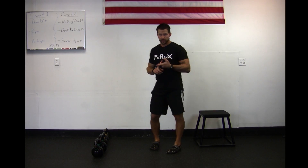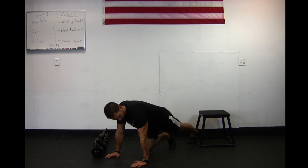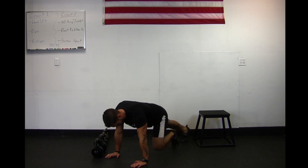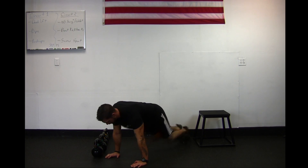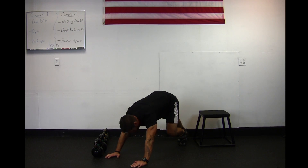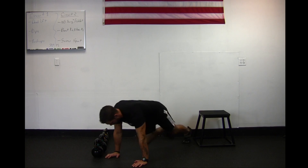For mountain climbers, if you haven't seen them before, all we're going to be doing is get down on the floor with hands right below those shoulders. From here, all we're going to be doing is bringing those knees into our chest. Don't drive back, don't let your hips go up high — take most of your weight on your upper body so it allows your feet to move freely. Hit 30 seconds just like that.